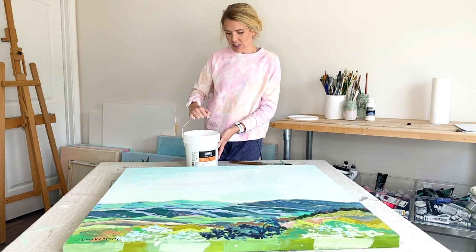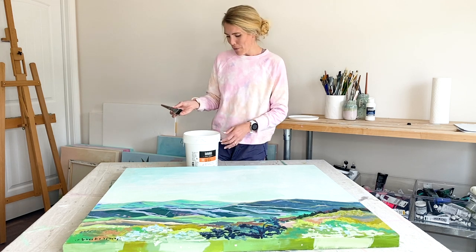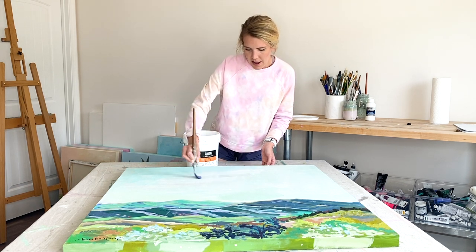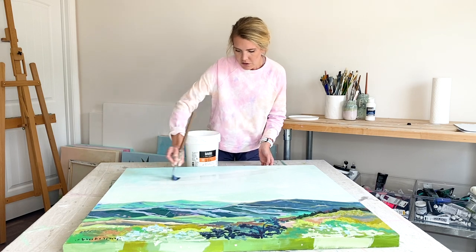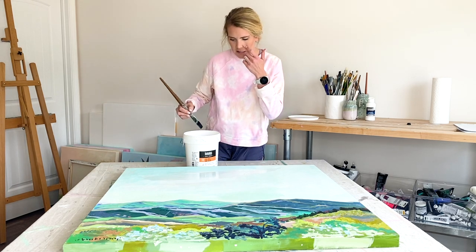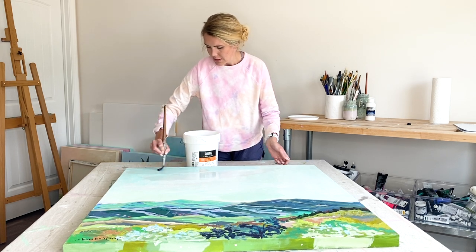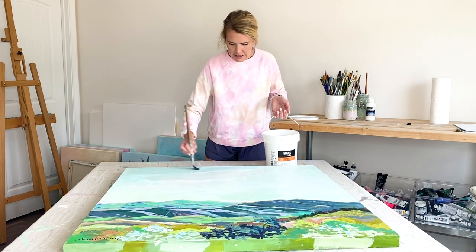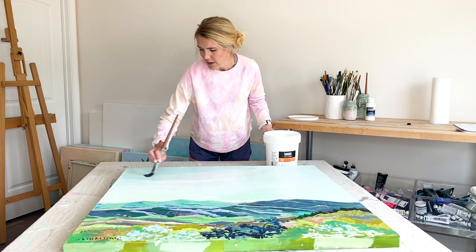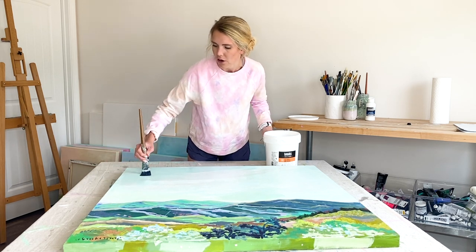You can buy this varnish in different sizes. I buy it by the gallon because I paint so much, but you can definitely buy it in smaller bottles. I'm just going to take my brush and dip straight into the varnish and start applying it in large fluid motions. When I'm working on a large painting I like to break it up into quadrants so I can keep track of where I have covered. I'm going to start in this top right corner and work in large fluid brush strokes, also working in a similar pattern to the brush strokes that are on the painting.